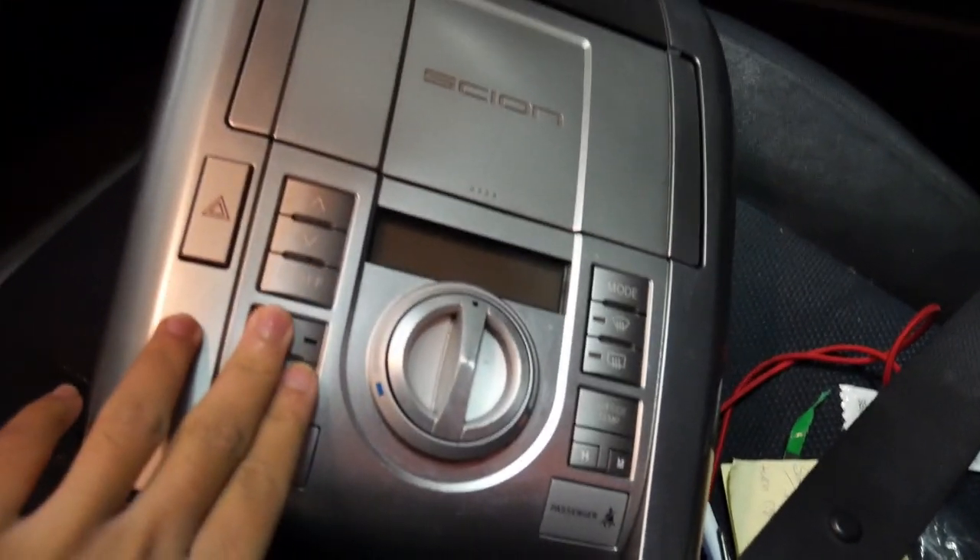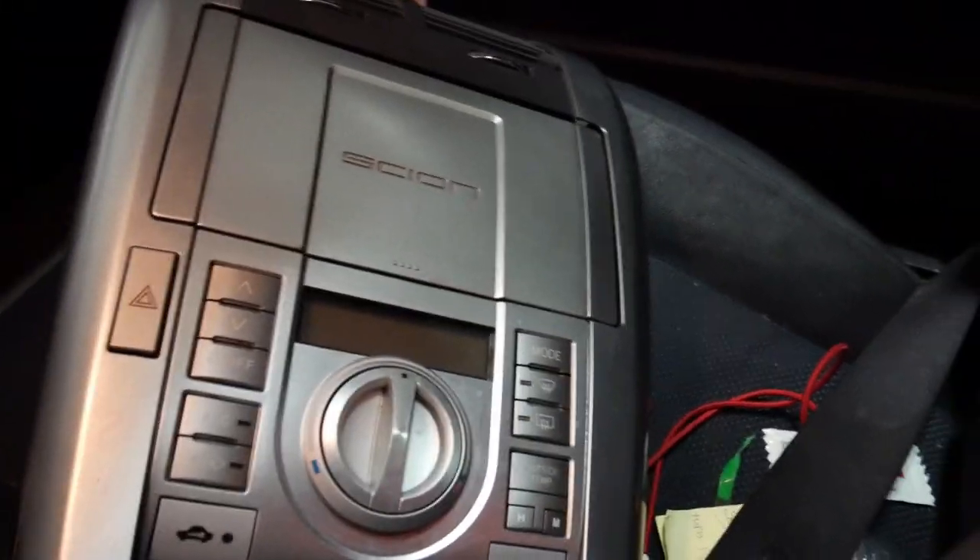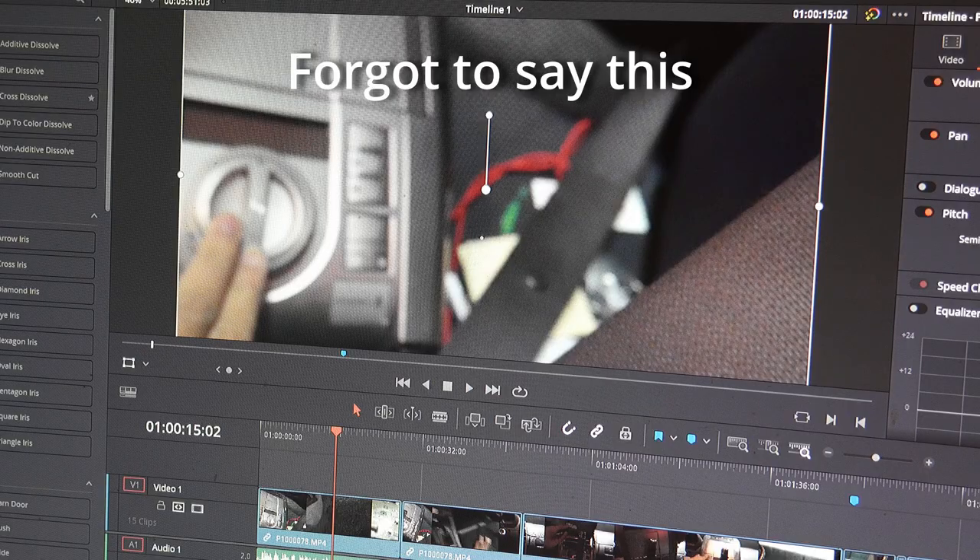Today I'm gonna teach you guys how to fix these buttons if they stop working for you. This is for a Scion tC 06. First thing you want to do is pull it out of here. Before buying this part, make sure to check your fuse box — your fuse might be blown, and if it's blown you can get it cheap, which'll save some money.